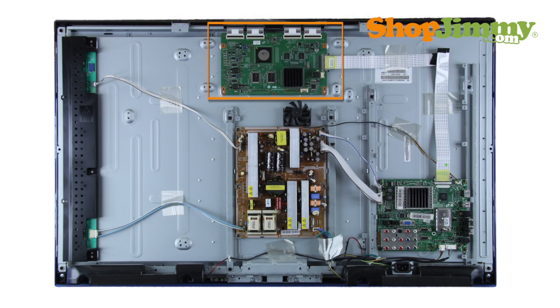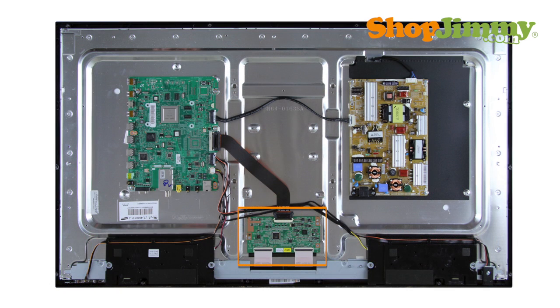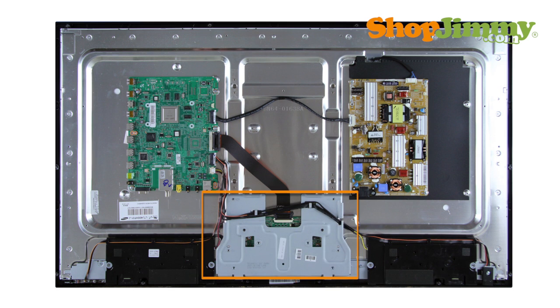The Timing Control, or T-Con Board, is a part of your TV's LCD panel assembly. It is connected to the main board via the LVDS cable and to the LCD panel via flat ribbon cables. The T-Con Board is centered on the top or bottom edge of the back of the panel and is hidden under a metal or plastic cover.